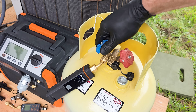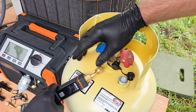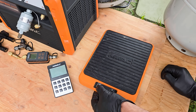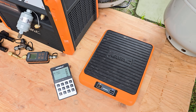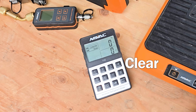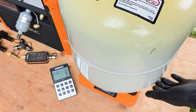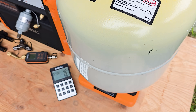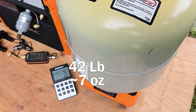We'll go ahead and close this and disconnect our wireless probe. The next thing is to turn the scale on and put the recovery tank on it. We want to make sure it's zeroed out — if we need to zero it, just press the clear button. It's reading zero pounds. We'll add our refrigerant tank and you can see we're at about 42 pounds 7 ounces.